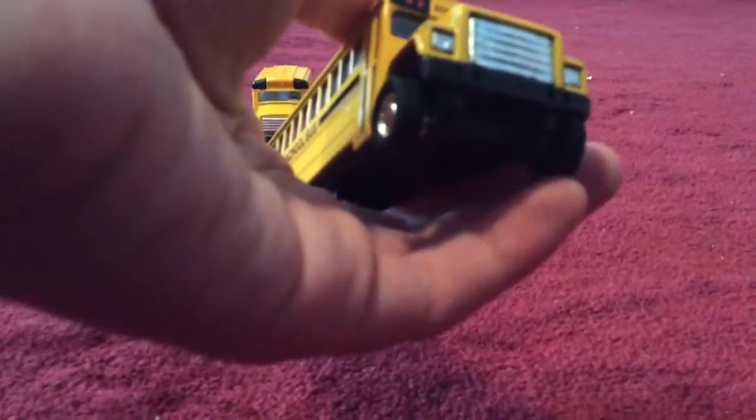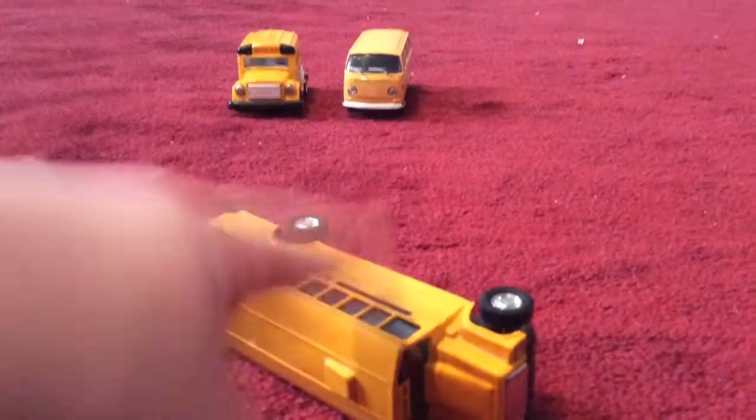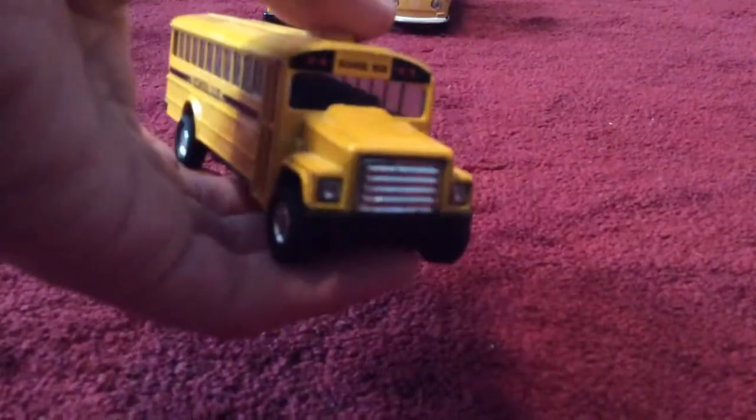This next bus I also got at Learning Express — it's definitely from my childhood, same place where I got the other bus. This one doesn't have any movable parts, it's just a regular standard bus. It does have black seats and it's like a medium-sized bus. It doesn't have a stop sign, the doors are just for show — nothing special about it.